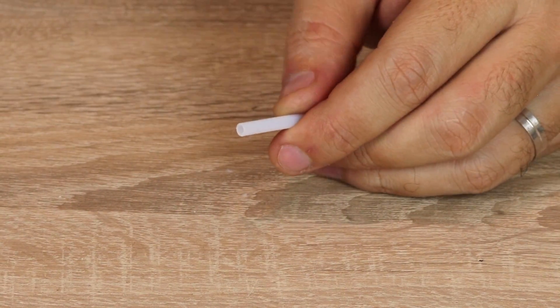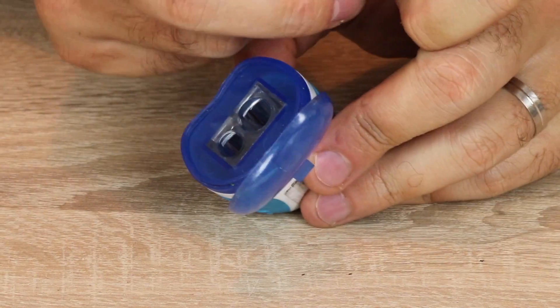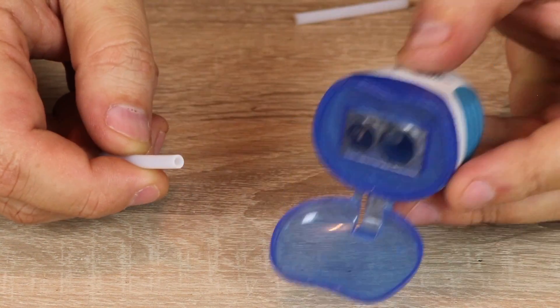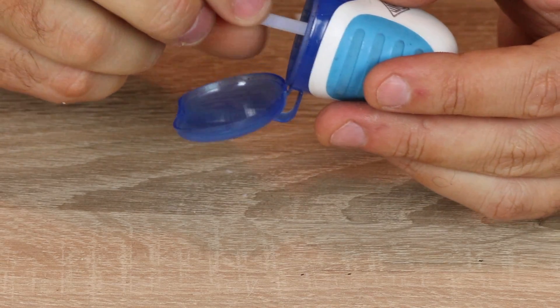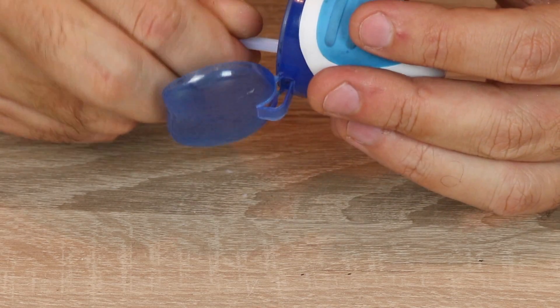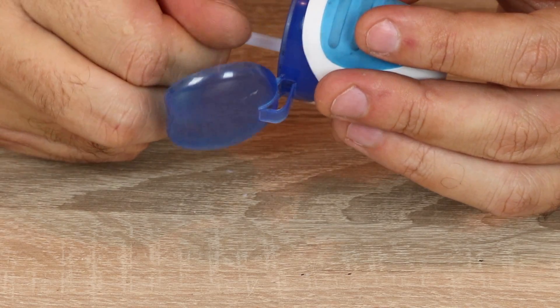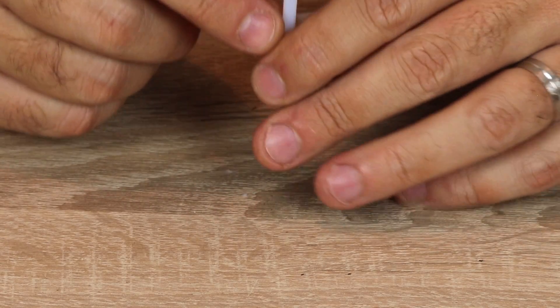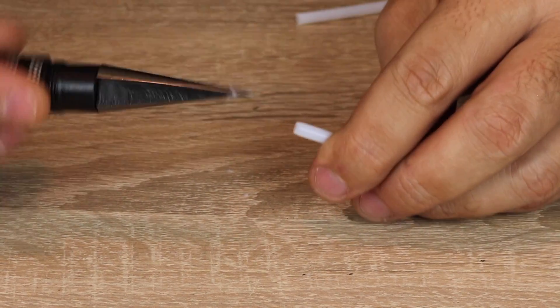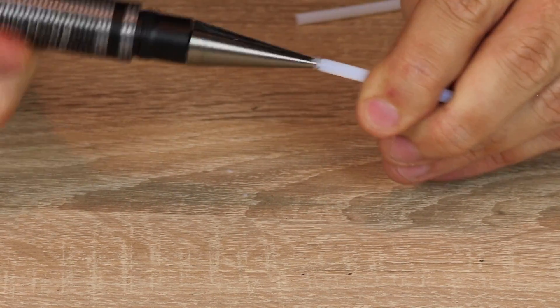Next, grab yourself a pencil sharpener — it doesn't have to be complicated, this one belongs to a seven-year-old. Insert the tube end into the sharpener and very gently turn it. We don't want to tear it apart; we just want that little bit of chamfered edge. Now I have the chamfered edge but there's still a bit of a lip, so I'm going to grab the reamer and do a few more turns again.